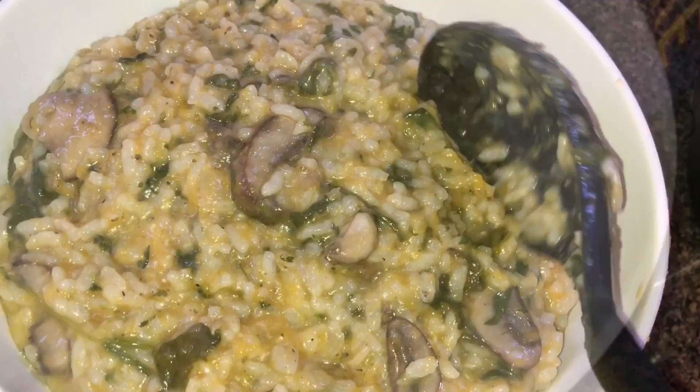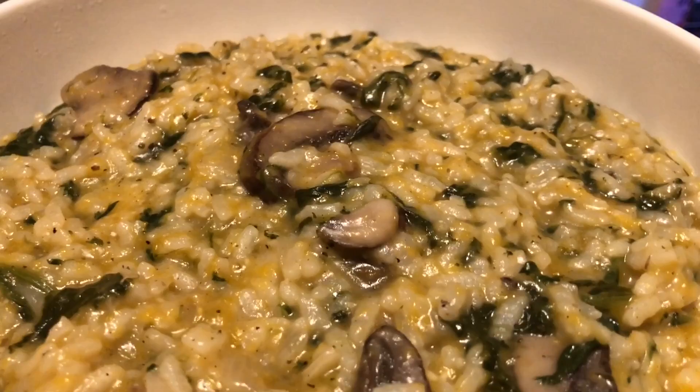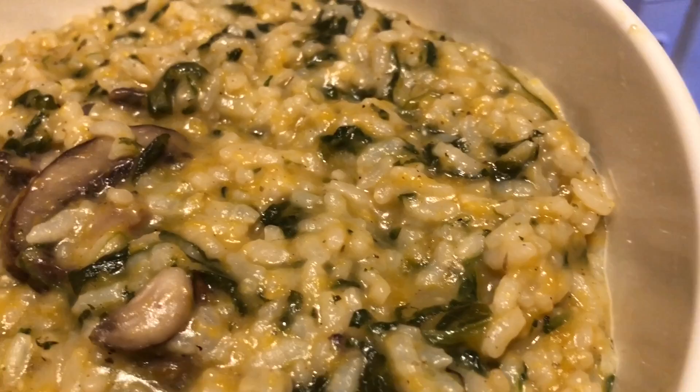Transfer the risotto to a serving bowl and take a look at that gorgeous medley of greens and oranges. Let's try it! Wow, what a creamy risotto — full of amazing butternut squash that's completely softened, spinach, mushrooms, and onions. It's a treasure trove of flavors. The texture is spot on and it's literally one of those foods that gives you comfort immediately. It's so rich yet at the same time kind of light tasting.